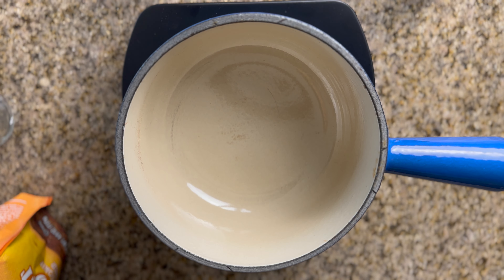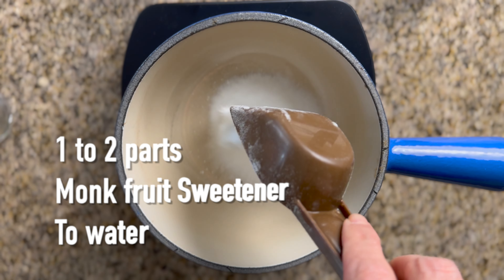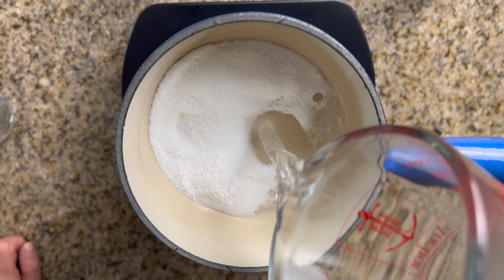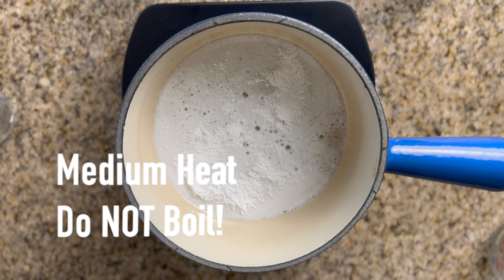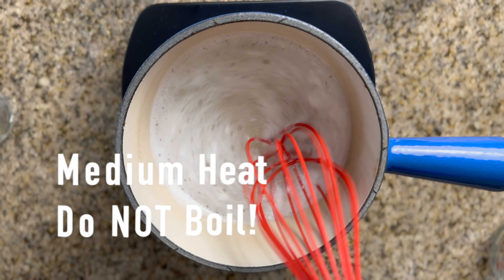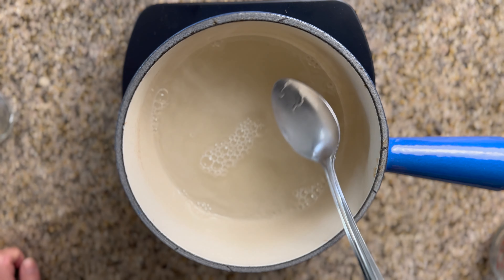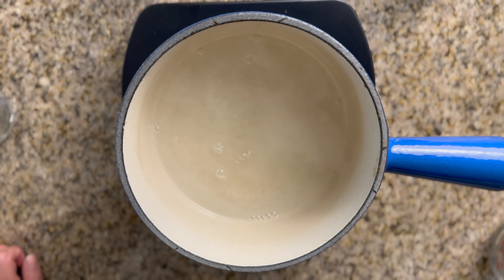For this recipe, we're going to be using one part monk fruit sweetener to two parts water. I'm using a quarter cup of the sweetener to a half cup of water. We're going to put our burner on medium heat and then whisk the sweetener into the water. We don't want to bring this to a boil — the point is just to dissolve the sweetener into the water. Once all the sweetener has dissolved, go ahead and remove it from the heat.